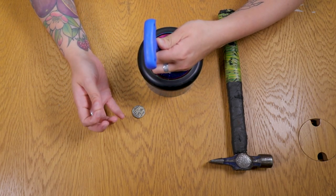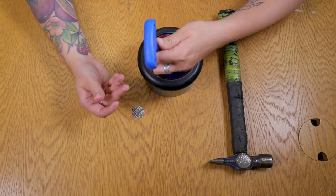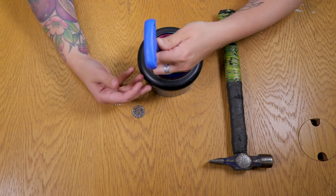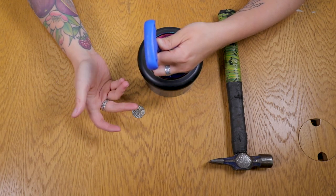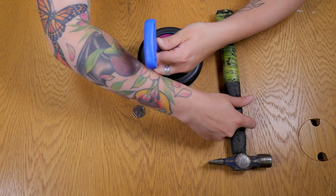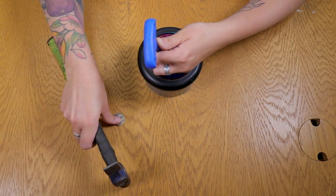Safety first — if you're a child, it's probably best not to be using hammers by yourself. Get a parent to do it. You want to be really careful of your thumbs and fingers because you'll be hammering away and you don't want to end up in A&E.